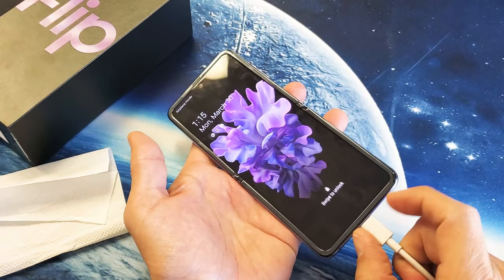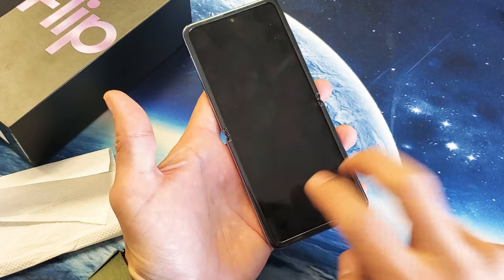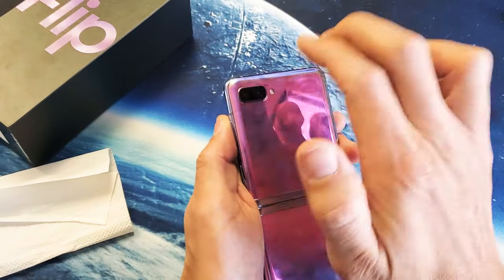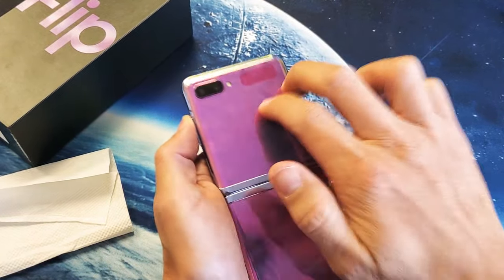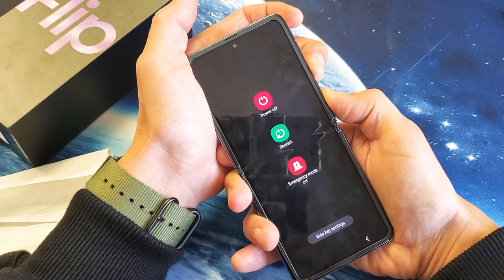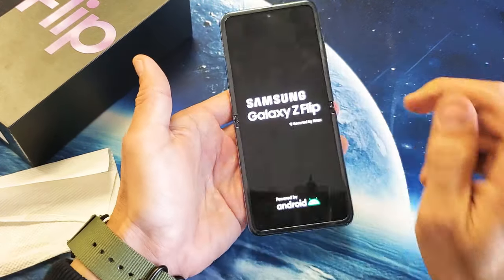For the next method, we're going to do the tap method. It's possible that something inside has become a little loose or disconnected. On the screen, tap with one or two fingers all over — the top, everywhere — then turn it over and do the same thing, tapping everywhere including the corners. Now force restart again: volume down and power button, press and hold both buttons — do not let go until the Samsung logo appears. There it is, let go. Hopefully you're up and running.